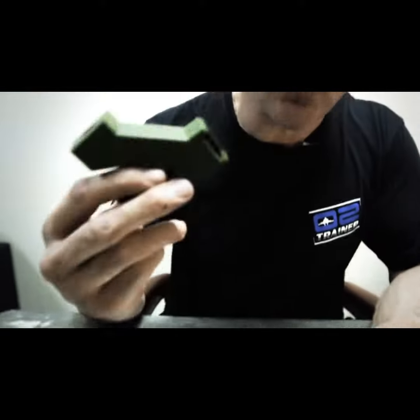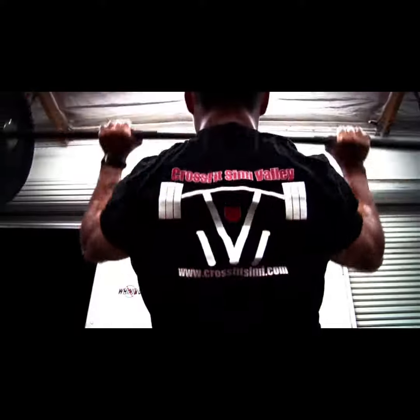Now, this is the O2 trainer. This little device here will train your lungs with resistance, which will make them bigger, stronger, faster.